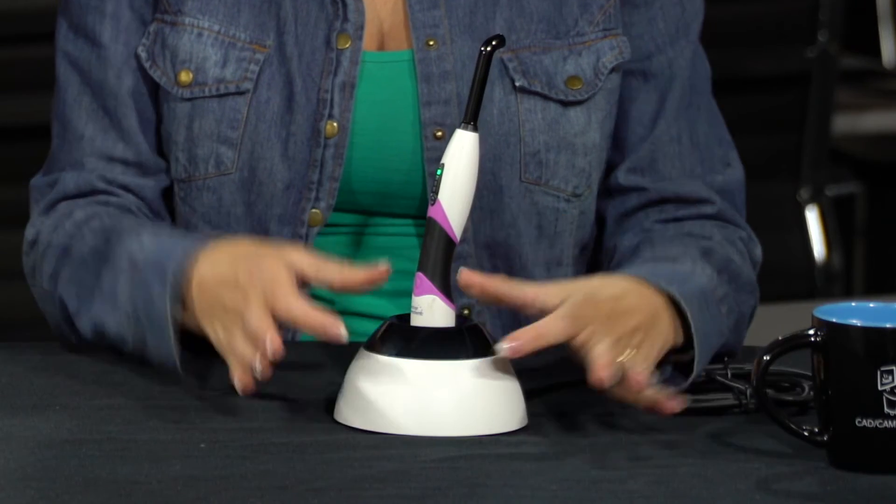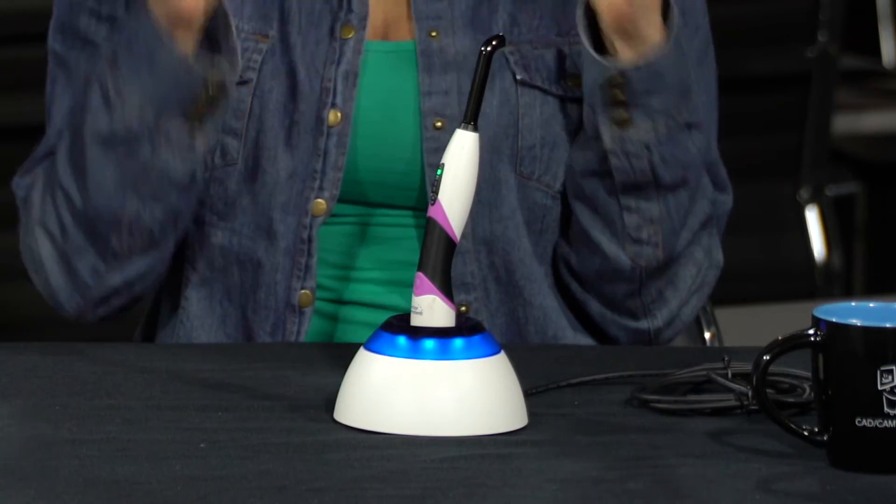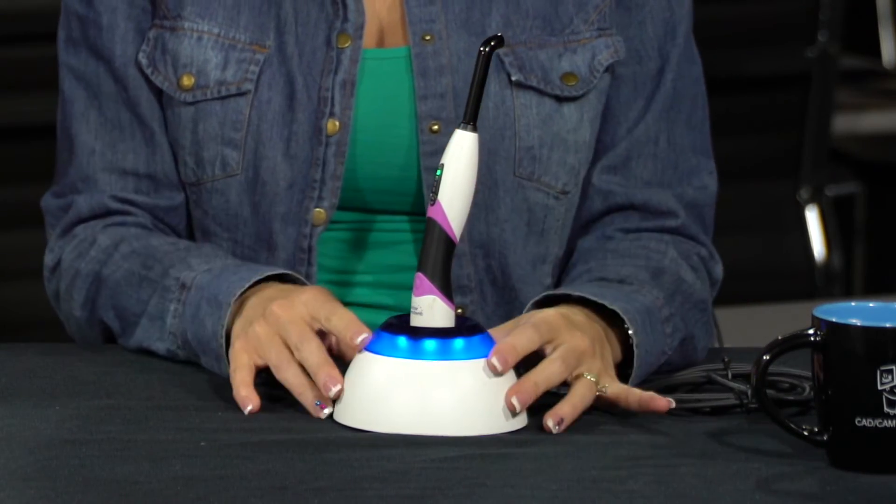Ivoclar Vivadent has made a really neat charging station for the Blue Phase light — they really thought through every scenario in the dental office. With old-style lights, if it's not seated right in the station it's not charging. With this one, it has an illuminated ring of light around it that flashes to tell you it's on the station, and when the ring is fully lit you know it's charged. At any time I glance over, I know my light is charged.